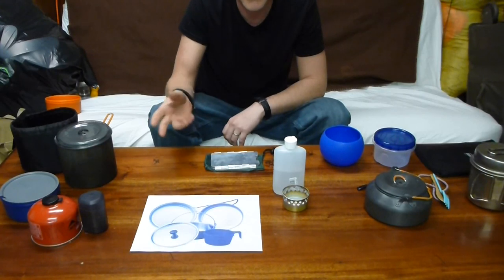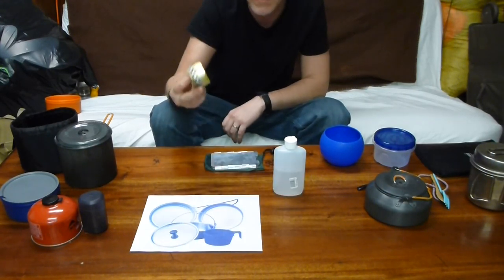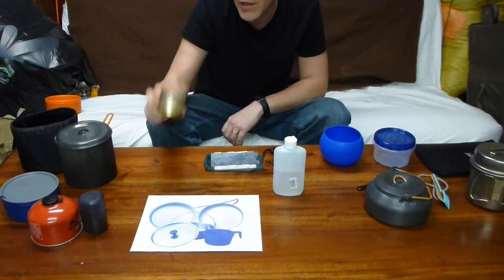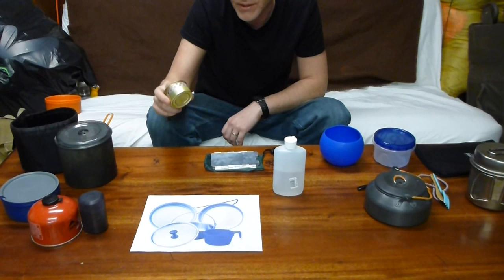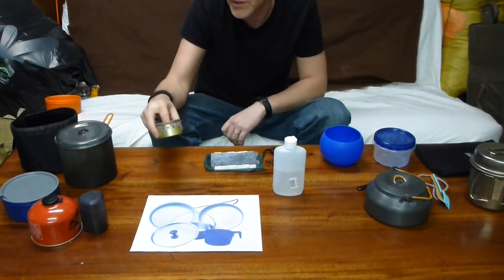I picked up an idea from Andrew Skurka — using the Fancy Feast cat can stove. Just using a can of Fancy Feast, emptying it out, washing it out, using a hole puncher to punch holes, and then using denatured alcohol. This works really, really well. This has been an amazing upgrade — probably one of the best upgrades I made as far as cook kits go. It has kind of influenced all my other decisions.